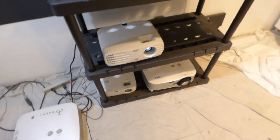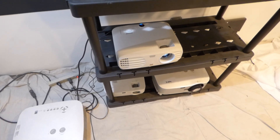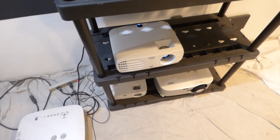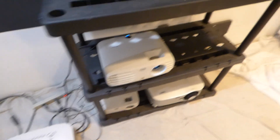I'm using the ViewSonic projector. This is 1920 by 1200, a 4,000-lumen projector with a 12,000-to-1 contrast ratio. It's a WXGA projector. So we're going to do this demonstration.